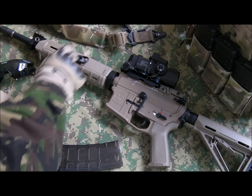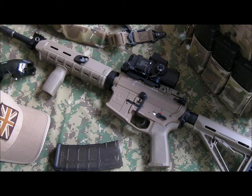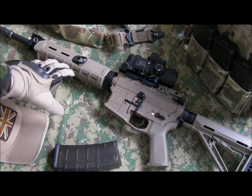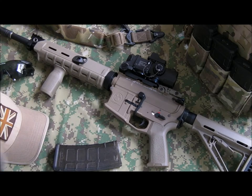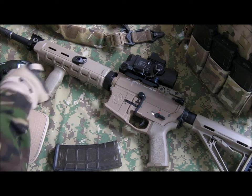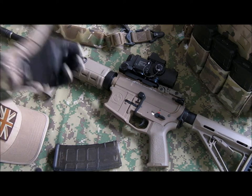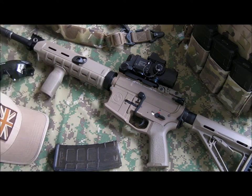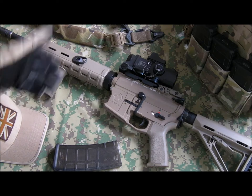MOE handguards with a mobile vertical grip as the main attachment point — again imported from the States. The real Magpul stuff: the PTS stuff isn't bad at all but it's just a little bit more solid plastic with the real stuff, it just feels a bit better. Nice trademarks on it. The MOE vertical grip is extremely comfortable — you get a nice transition and a really nice smooth surface when you're gripping the gun.